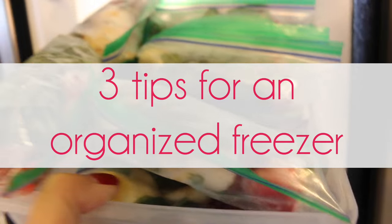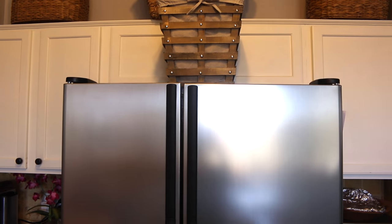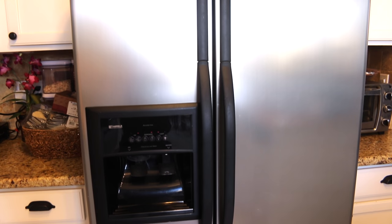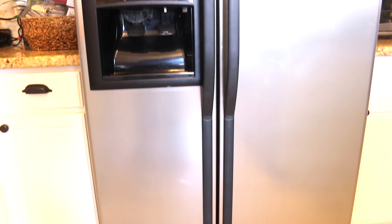Hi lovelies, it's me Simply Sherry, making home and entertaining simple. Today is the first video of my four-part series: Simple Organizing Ideas.